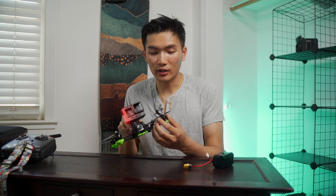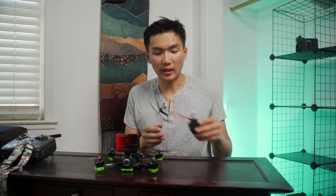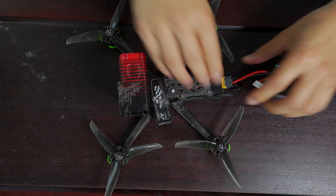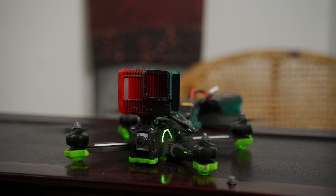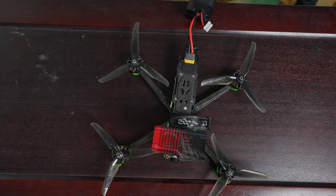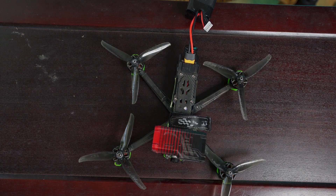So it looks like the bell is flowing freely now — nice and smooth. So now we're going to plug in the battery and see how it works. All right, awesome — it looks like the repair worked and the drone is ready to go back up in the air now.